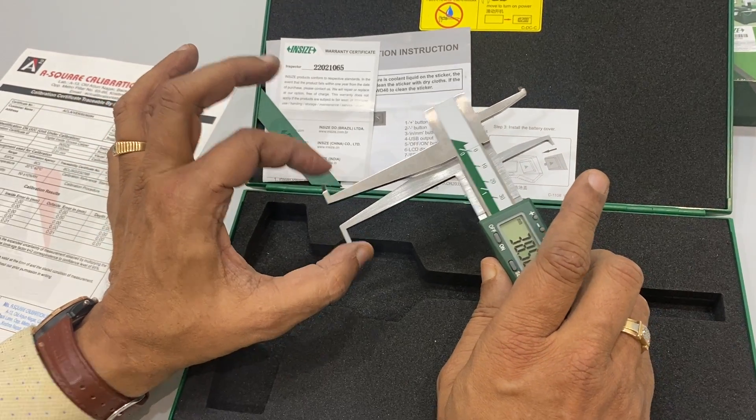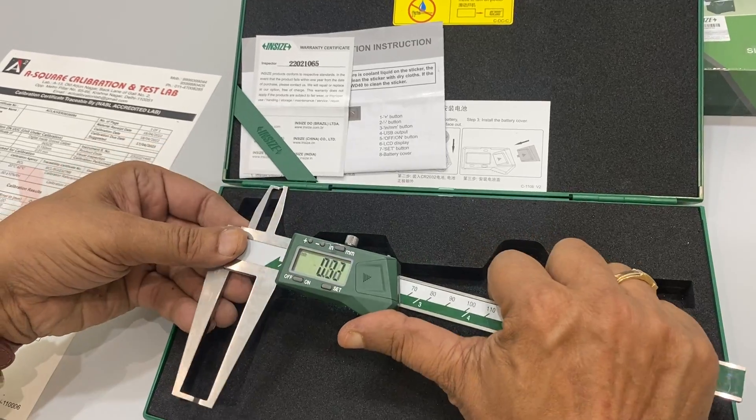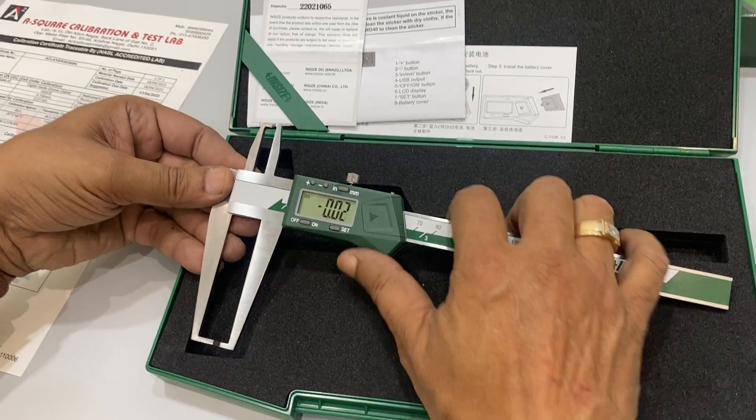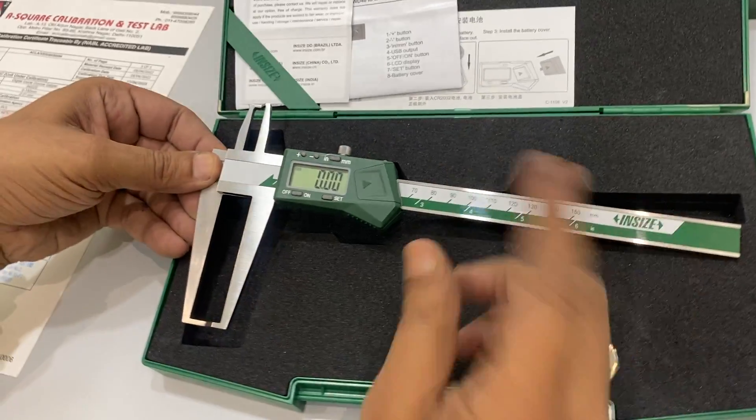Very easy to use. The limbs are very strong and very hard so you can check measurements precisely. I can bring it to 0 and then reset it to zero if you need to use it again.